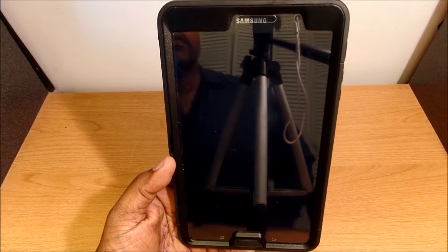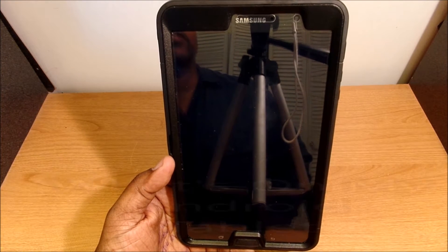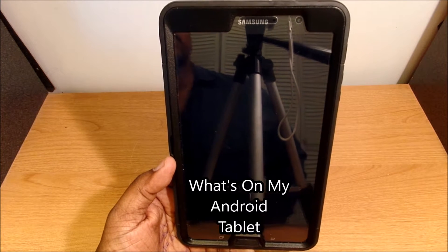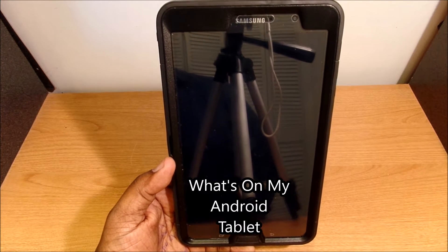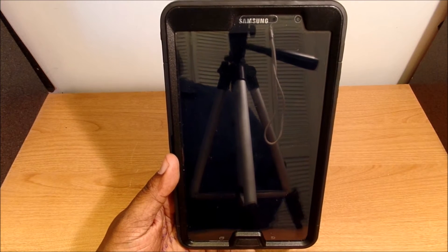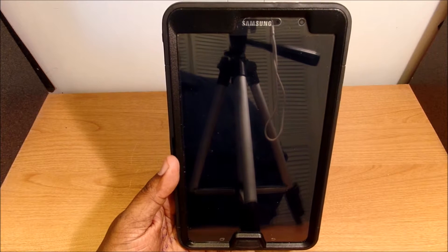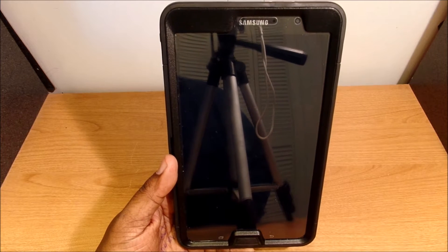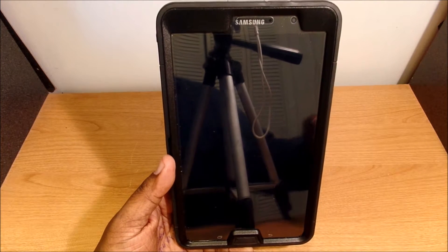What's up guys, this is Will and I'm back with another one. Today I want to take a look at what's on my Android tablet. I'm using the Samsung Galaxy Tab Pro 8.4 inch. This tablet's been out for a good while but it's still a pretty good tablet. I use it for YouTube, a little bit of gaming, email, and social media.